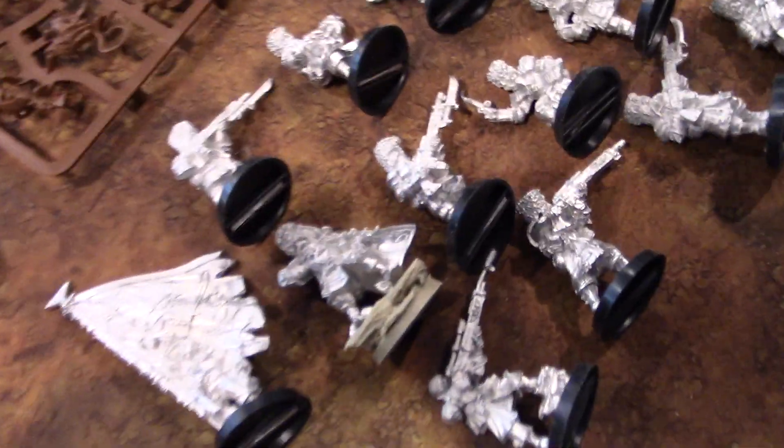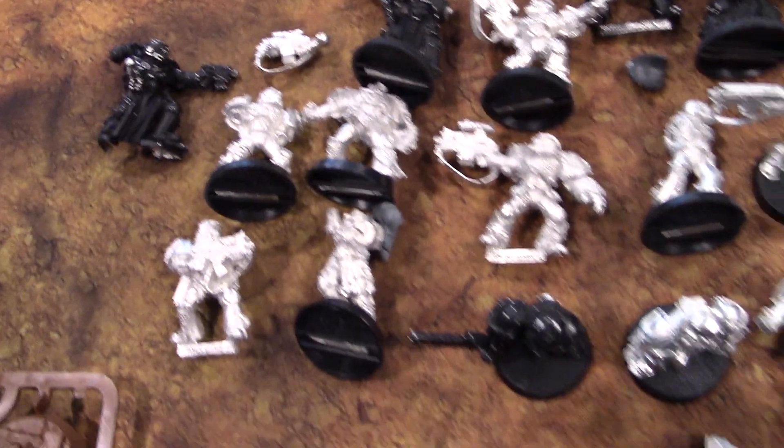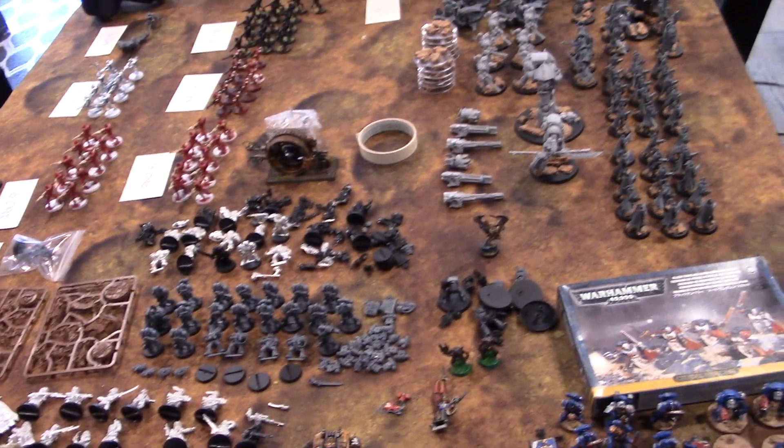I also have 22 Astra Militarum infantry with five heavy weapons — a real gem since you can't get those anymore — a bunch of stock marines from Battle for Macragge, a whole bunch of marine hero types, specialists, and elites, and a small Ultramarines starter army for no apparent reason. Alright guys, that's your studio update — I hope you enjoyed it.